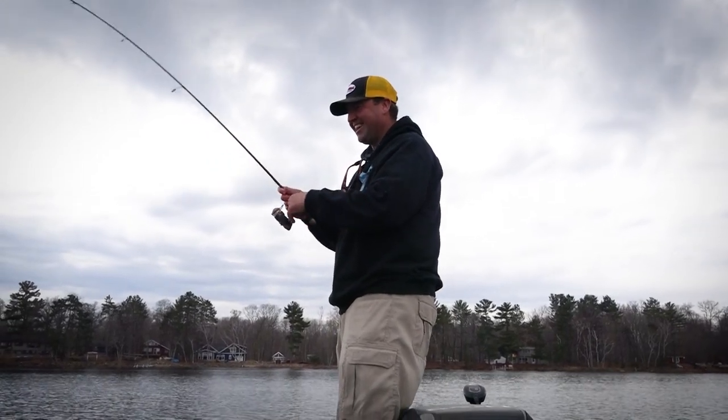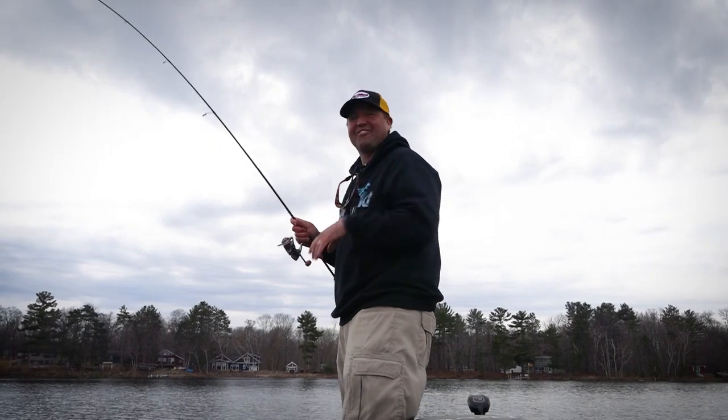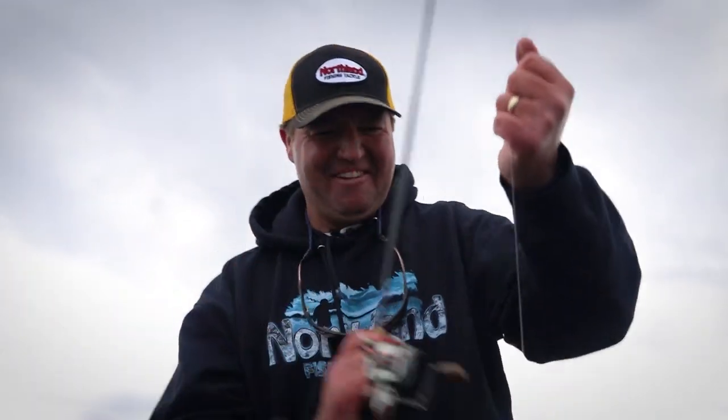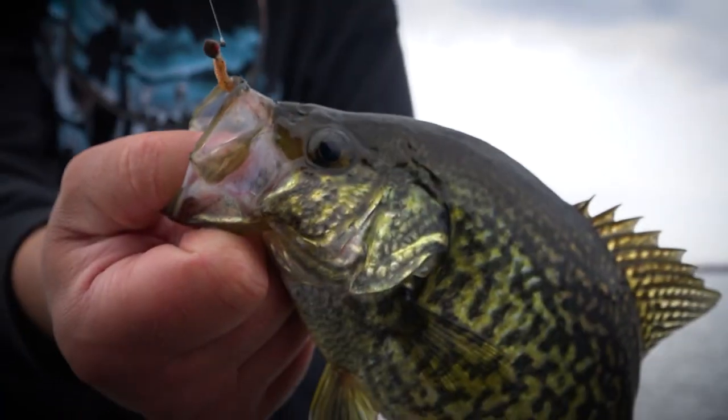There we go, just like that. Nothing better than watching a float go down in the spring after a long, hard winter. Just like that — man, that is fun. Springtime crappie fishing.